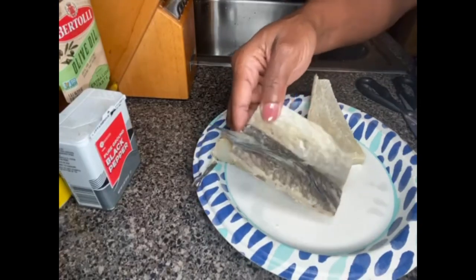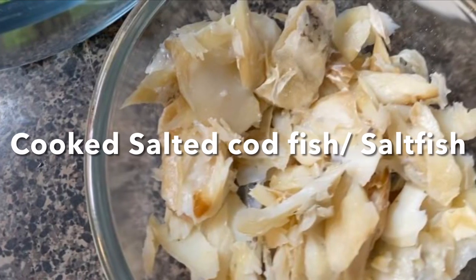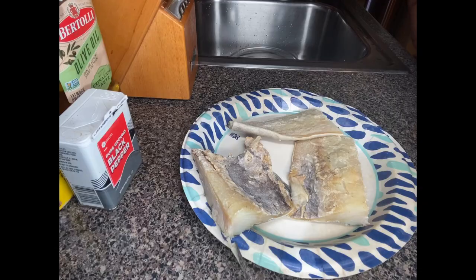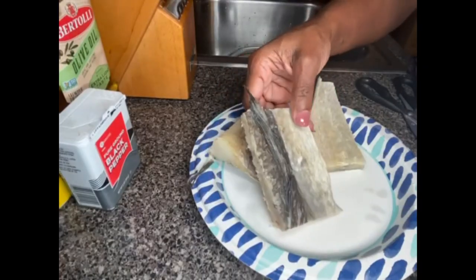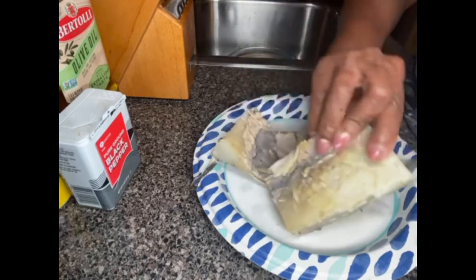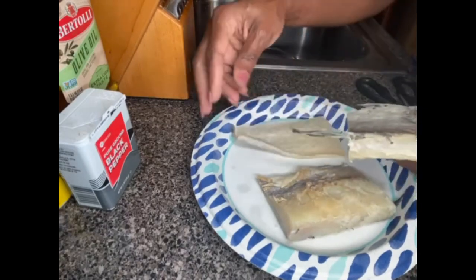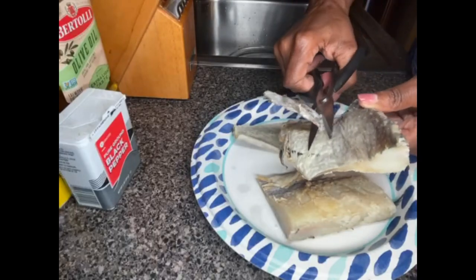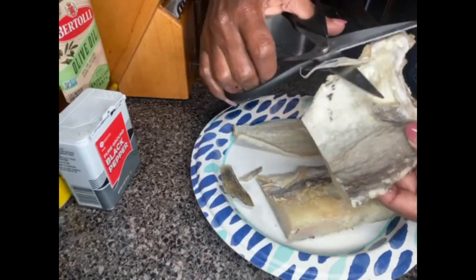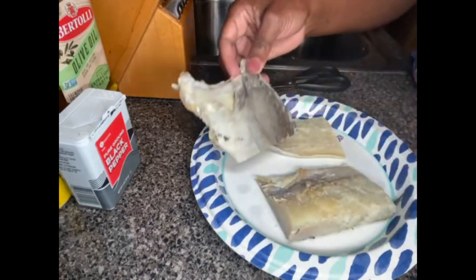Hello everyone, in this video I'll show you how I prep and cook my salt fish. These are boned salted codfish. I like to use my kitchen scissors to trim my codfish before cooking — cut off the fins.